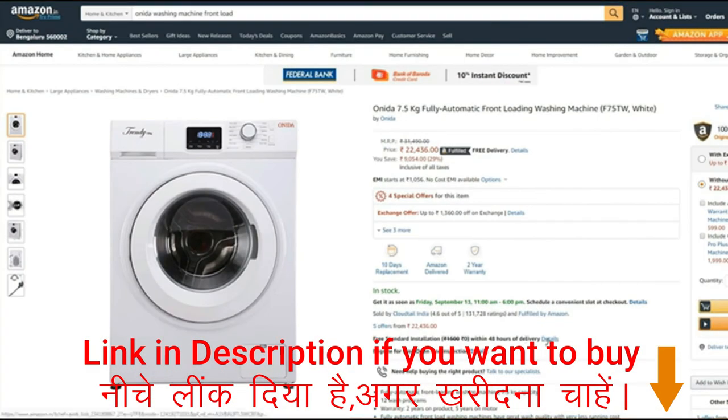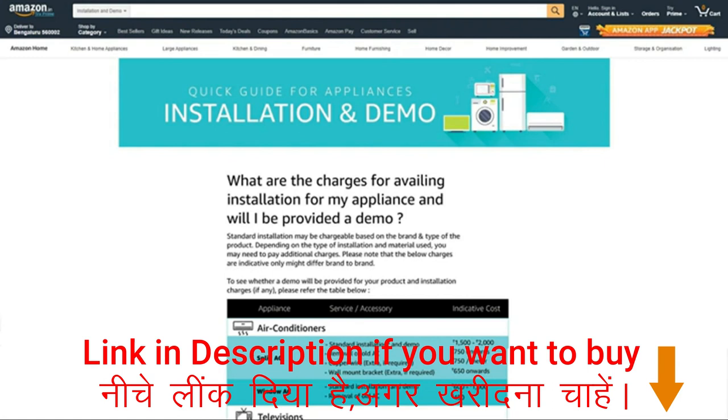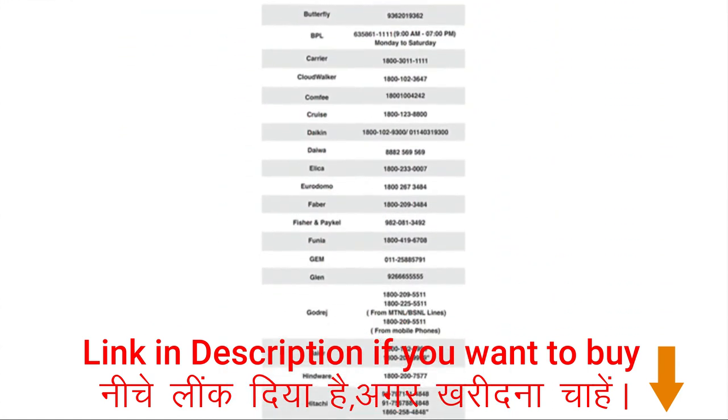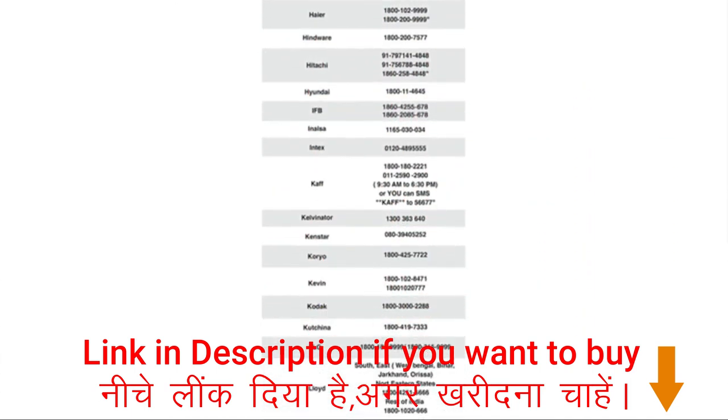For further information, please visit the installation and demo page. You will also find the Amazon toll-free number there, as well as the list of brand toll-free numbers.